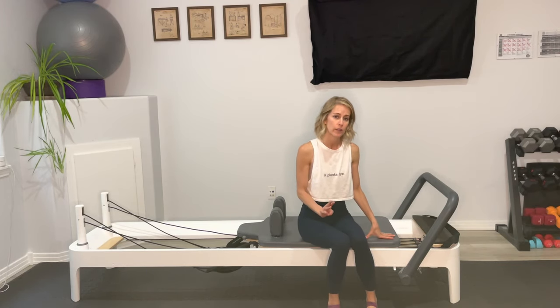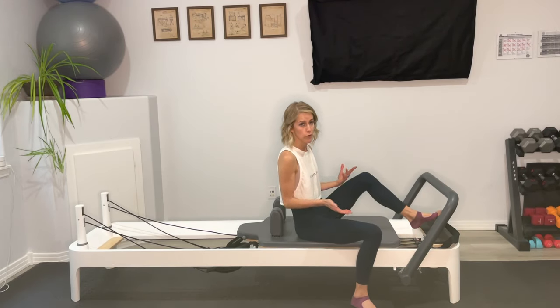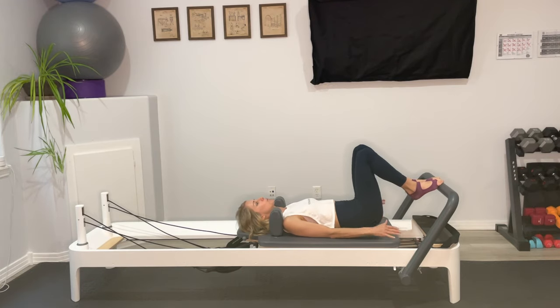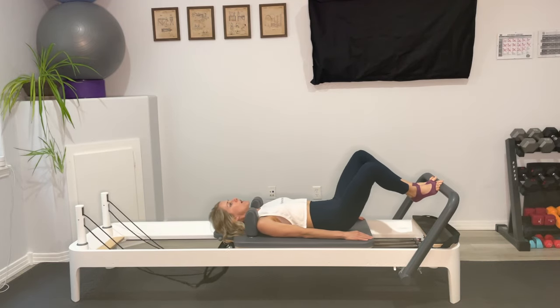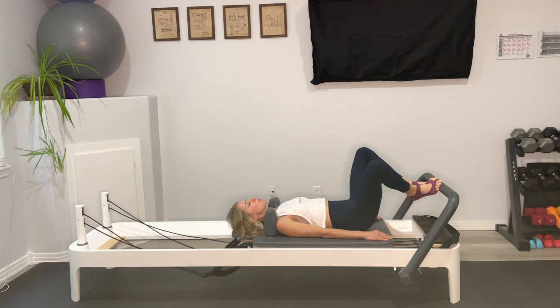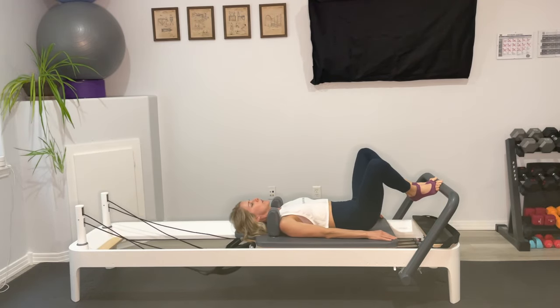I have myself set up with three red springs and one blue — that's three heavy and one medium spring. If you prefer something different for footwork, set yourself up however you like. We're going to come to lie on the carriage, send our arms down by our side, find that neutral spine, and bring the balls of the feet to the foot bar — heels together, toes apart. Inhale as you press that carriage out, exhale, find that resistance and come in slowly. As we move in this Pilates V position, press those heels together to help line up the inner thighs. As you press out, you should feel that zipping up the midline, then release back in.